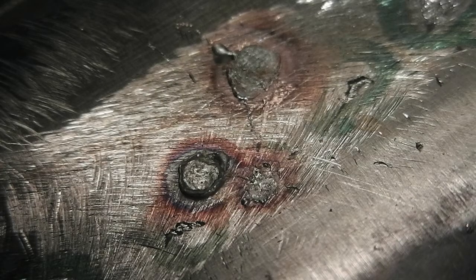This close-up shows the completed welds. Note the pink ring around the weld buttons caused by the cleaning action of the flux. These are good welds.